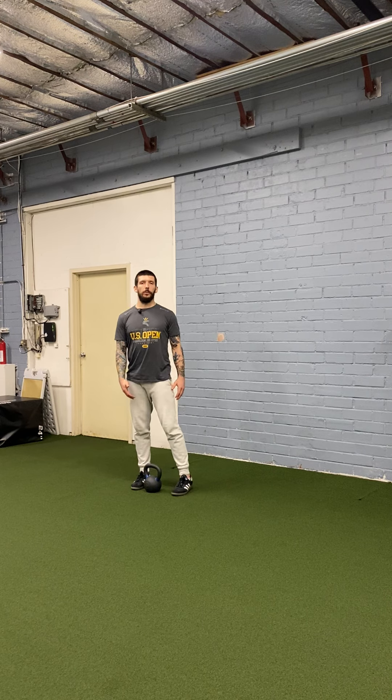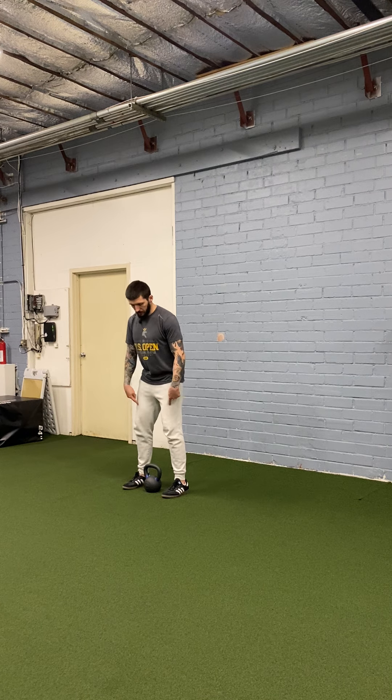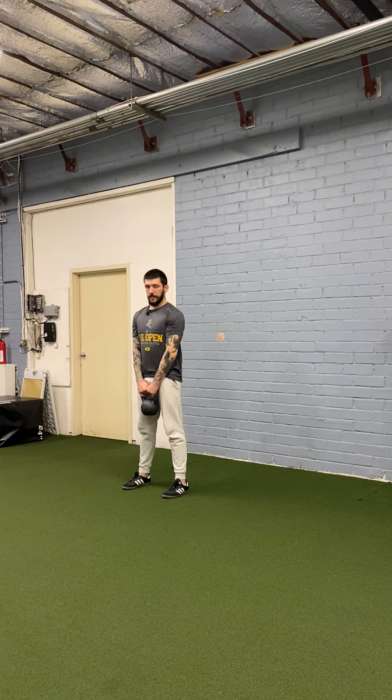To do the kettlebell deadlift jump with stick, you first need a kettlebell. Position yourself so that your feet are on either side of the kettlebell, bend at the knees, keep your back nice and neutral, and grab the kettlebell up.